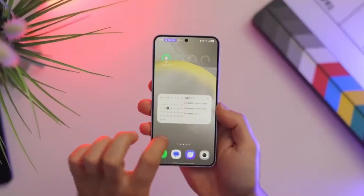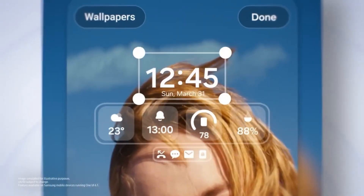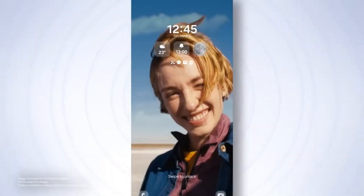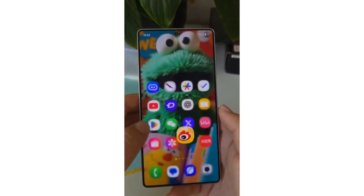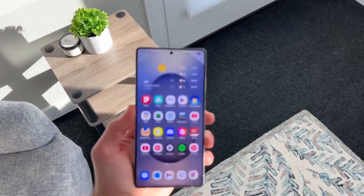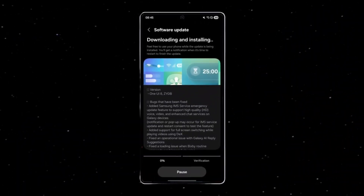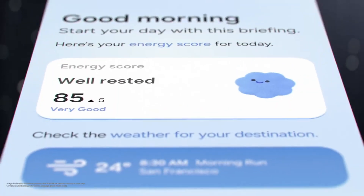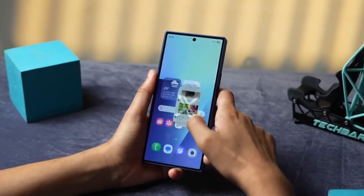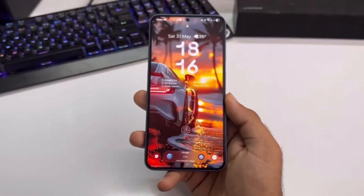Which phones and tablets are eligible? Thanks to Samsung's policy of giving at least three major OS upgrades, most Galaxy devices launched in 2023 or later will receive One UI 8, and flagships from 2020 onward are also included. Galaxy S series covers all models from the Galaxy S20 up to the Galaxy S25, including the S23 FE and S24 FE. Galaxy Z series spans from the Z Fold 4 and Z Flip 4 all the way to the latest Z Fold 7 and Z Flip 7, plus special editions. The Galaxy A series includes a wide range from the A73 and A56 down to the A15 and A16 with LTE and 5G versions. Galaxy Tab series covers from the Tab S8 lineup through the Tab S10 Ultra and Tab S10 FE Plus.